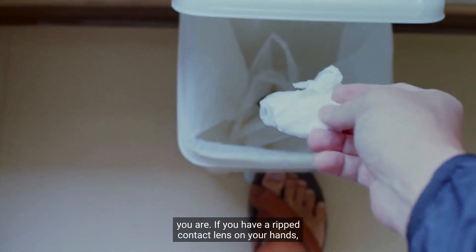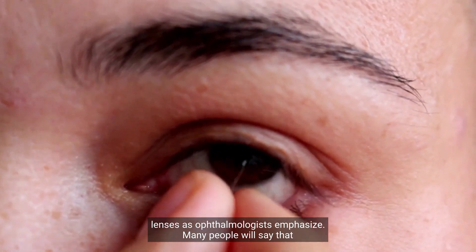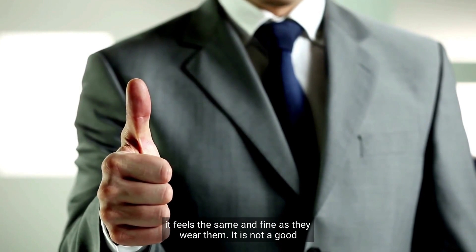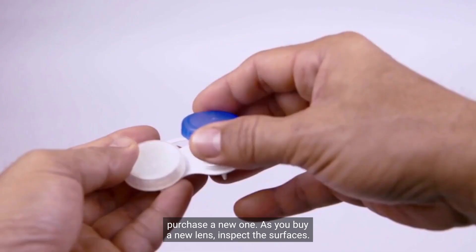If you have a ripped contact lens on your hands, the first thing to do is throw them away. Never wear a torn contact lens, as ophthalmologists emphasize. Many people say it feels the same and fine, but it is not a good idea to wear a ripped contact lens. Make sure to throw them and purchase a new one.